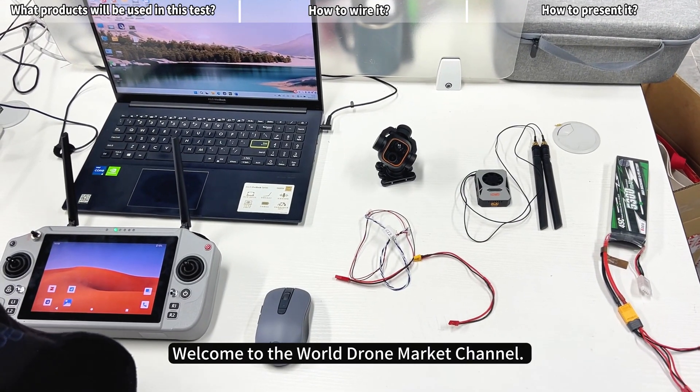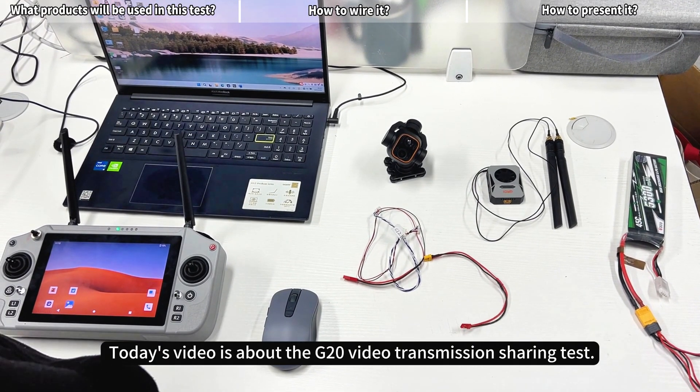Welcome to the World Drone Market Channel. Today's video is about the G20 Video Transmission Sharing Test.